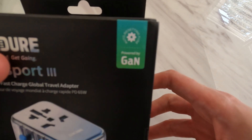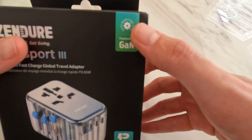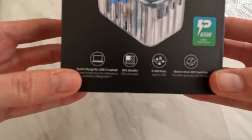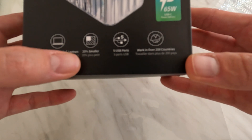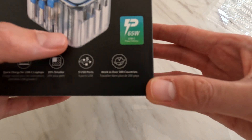It is a GAN charger powered by GAN, and it has an auto-resetting fuse. Some of the product information highlights quick charge for USB-C laptops, 20% smaller size, 5 USB ports, and it works in over 200 countries.